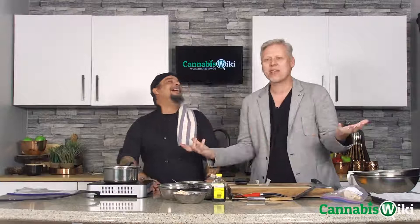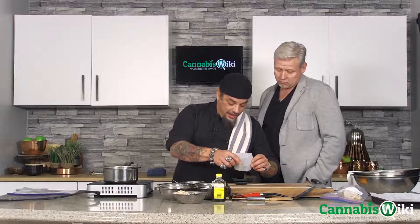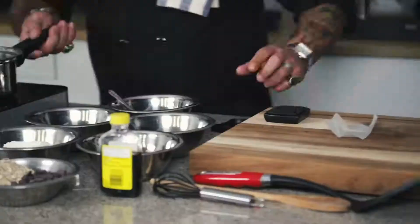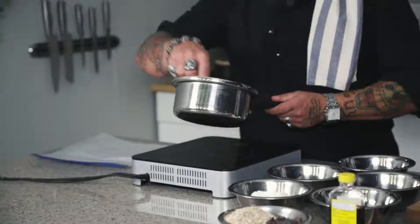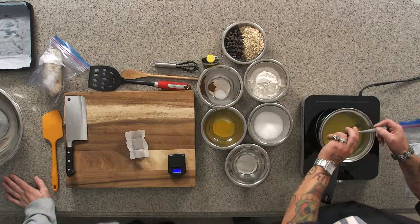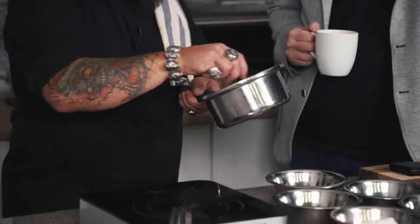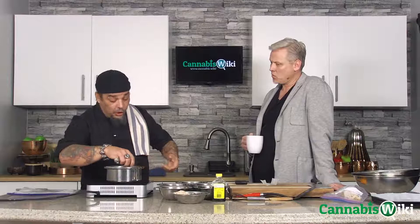My girlfriend does this where she's got a whole bunch of food and she cuts it up and I'm like, let's put it all in. She goes, no, always leave a little bit just in case. There's never too much. So we're going to use it all. That's about one gram, which is around 1000 milligrams. So this butter here — half a cup is eight tablespoons. Each tablespoon will be about 40 milligrams. We're doing 24 cookies, so each cookie will be 40 milligrams.